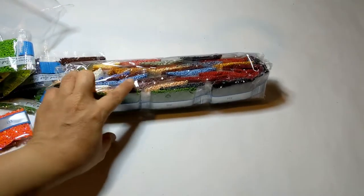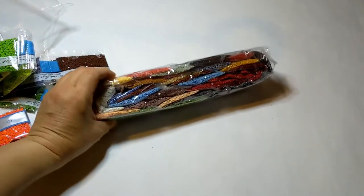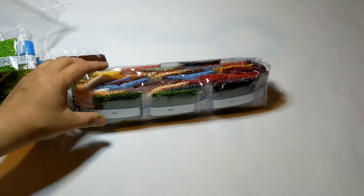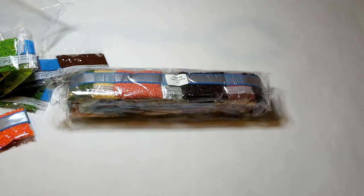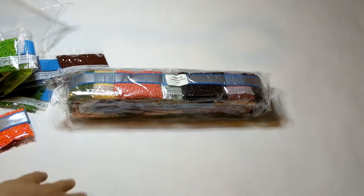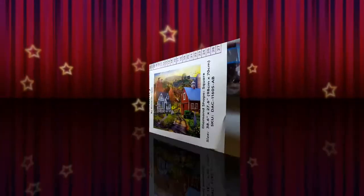All right, so this is all for now. Watch out for the next unboxing! This is Diamond Paintings with Pearl, telling everyone: happy drilling, God bless. See you in my next video — please don't forget to like and subscribe, and hit the notification bell. Bye!